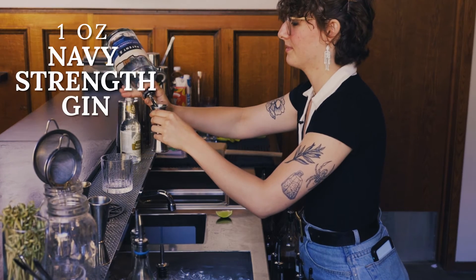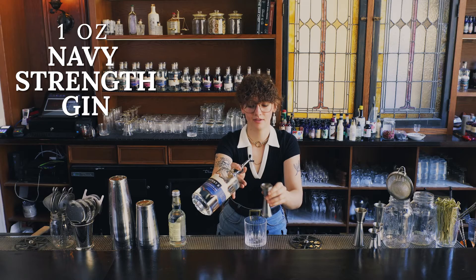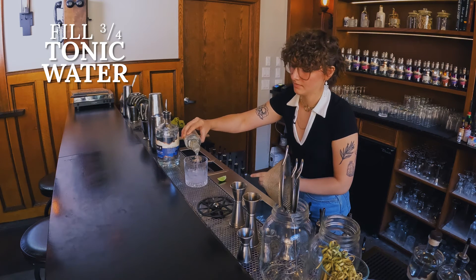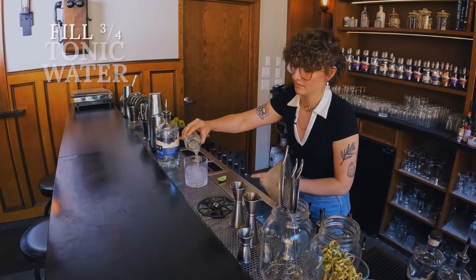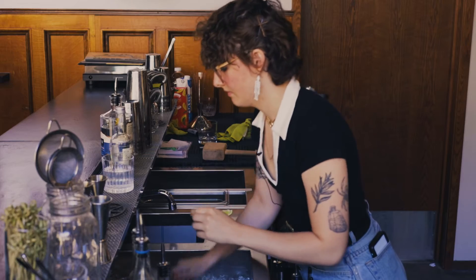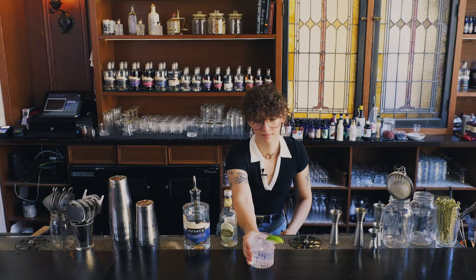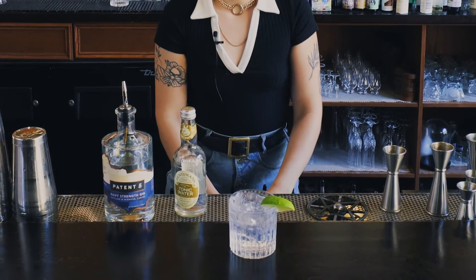So it's an ounce of this navy-strength gin, and then fill whatever glass you're using three-quarters of the way full with tonic, add ice, and then put a lime wedge for a garnish. There you have it — the gin and tonic.